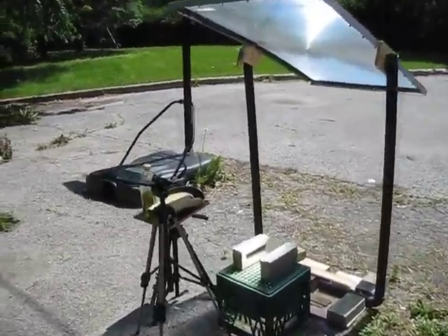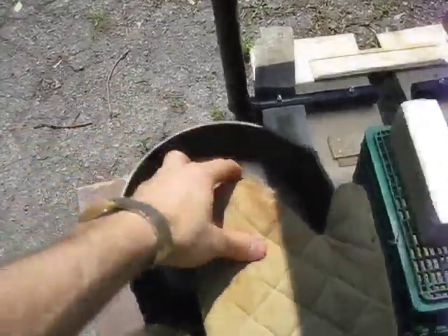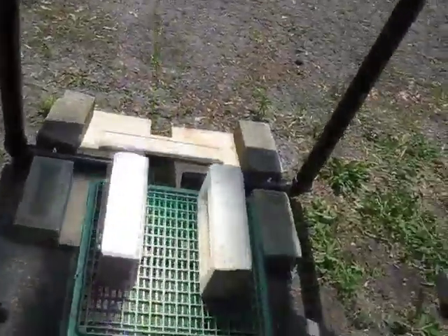I'll set down some lunch here so I can fry up an egg. I've got the egg right here in the glove. Let me put all this together.